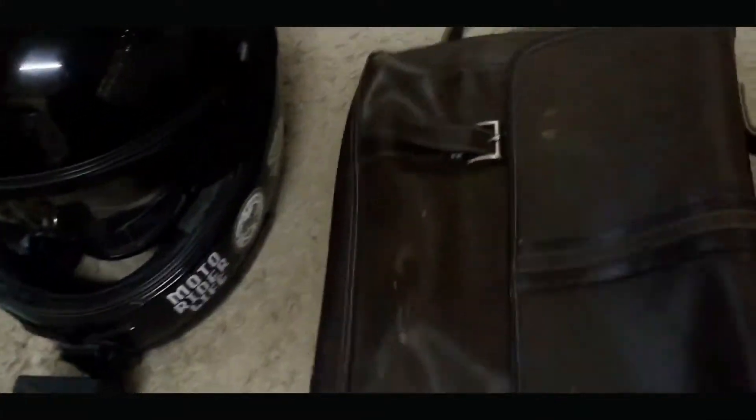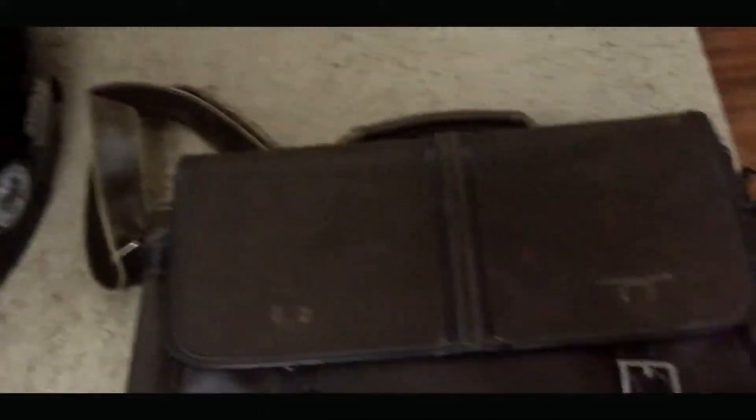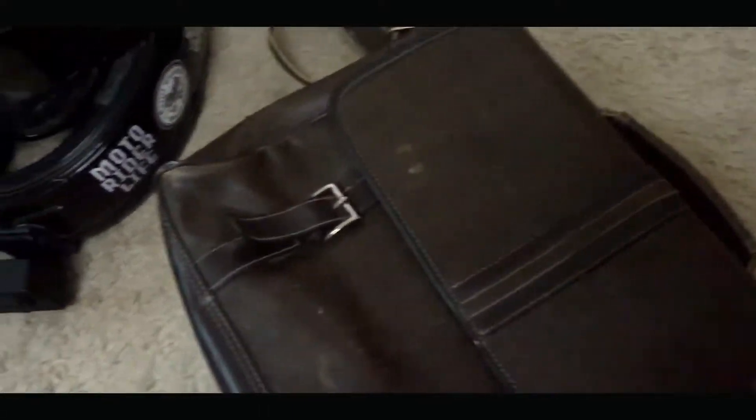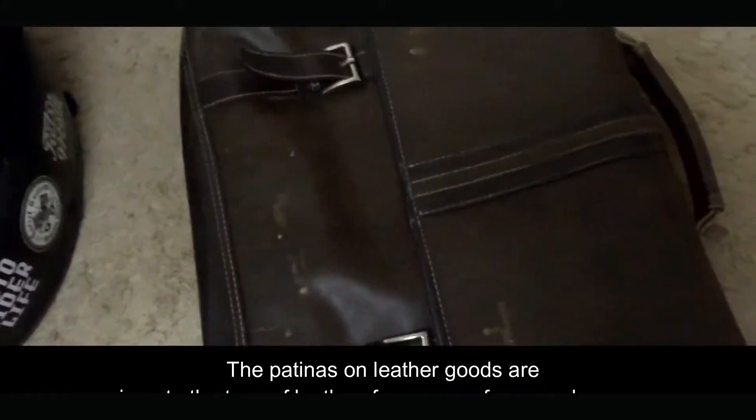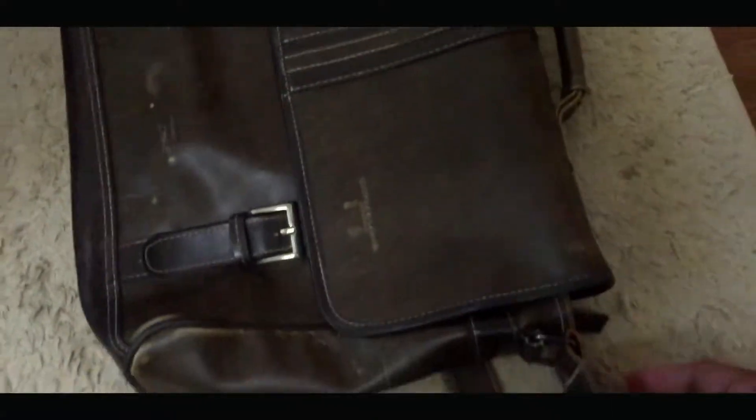So ito yung bag natin guys. Mukha syang leather. Binili ko to sa may ukay-ukay. Medyo may faded na sya — medyo may tinatawag nilang patina. So ito yun.